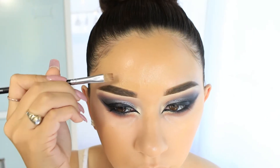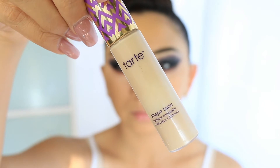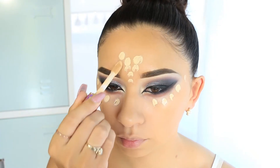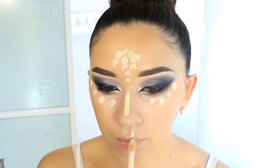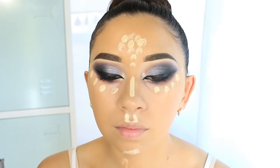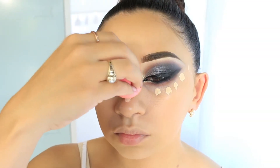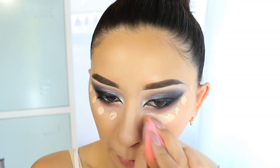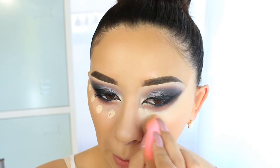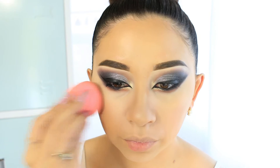I'm cleaning up the eyebrows with the foundation using a smaller brush to get closer. Next I'm using the same concealer as earlier to brighten my highlighting areas: under the eyes, forehead, nose, cupid's bow, and chin. I'm also working very carefully to blend it out on my under-eye area since I already did the lower lash line — sometimes I do that afterwards, but today I'm cleaning it up really sharp.